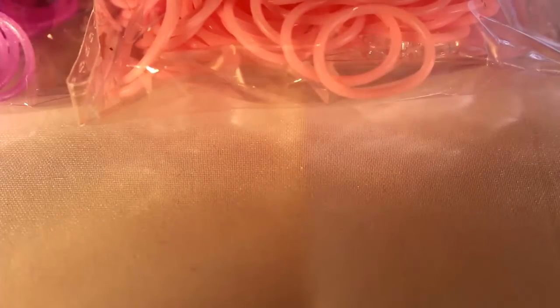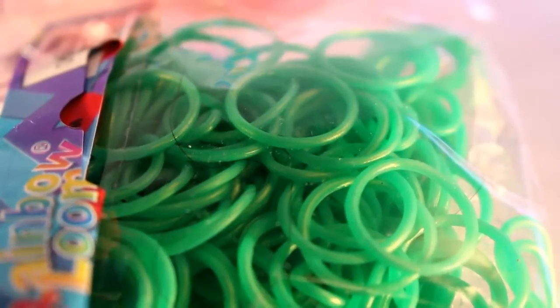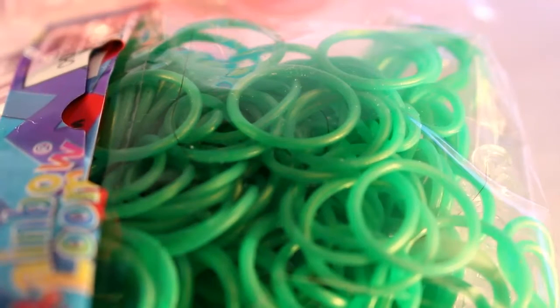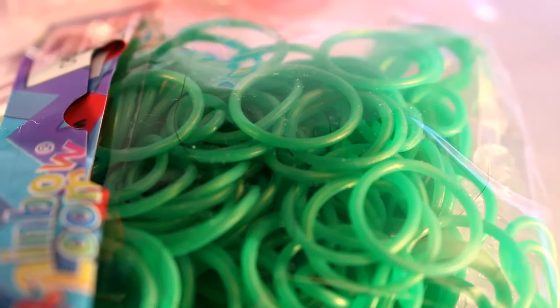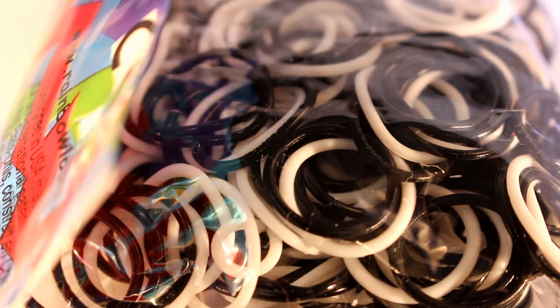Next, I have a refill of Satin Evergreen bands. I haven't actually really used my first pack much — I think it's just because I'm a bit scared to use them in case they get discontinued, like they did with goldmint. And I think I got another pack too — ah yeah, here it is. So altogether I got 600 of those bands.